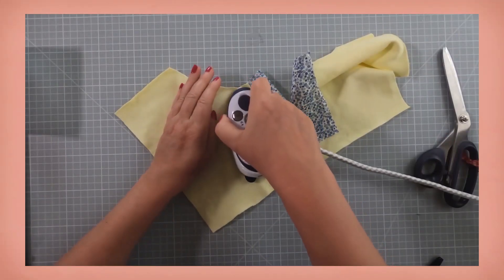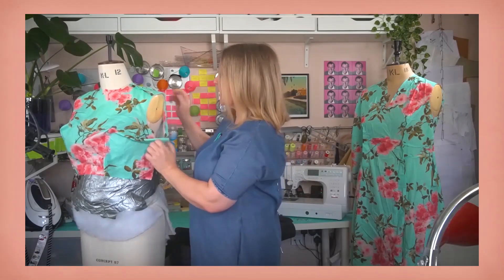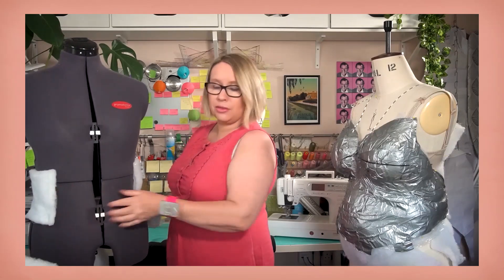Sewing techniques — press that seam allowance onto the placket. A live fit session — this is a technique called pin fitting. And a mini series on my best-selling in-person classes — if you know that your waist is here in terms of torso height, that's where you're thinking about thickening your waist. Not only that, there's a monthly poll that allows you to choose the forthcoming content.